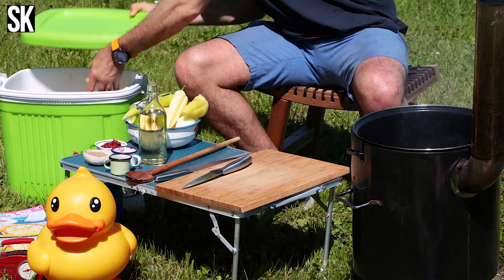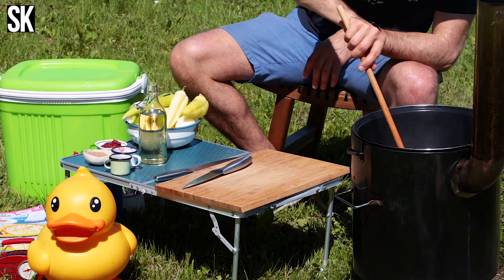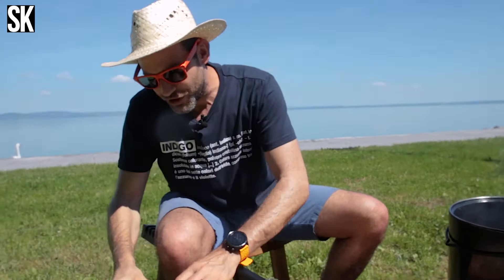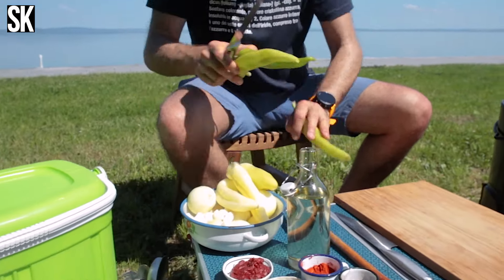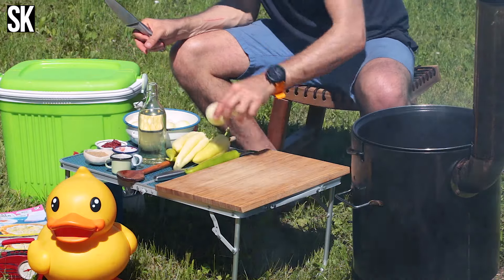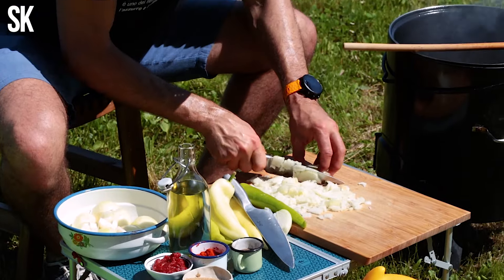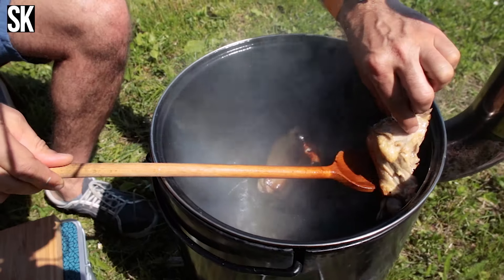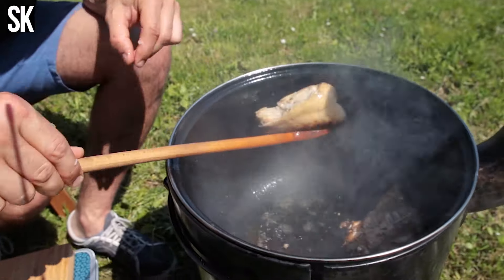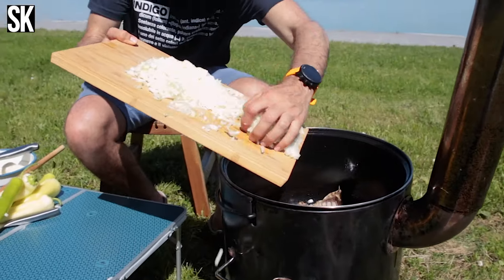A többi húsrész még megy vissza a hűtőtáskába — iszonyat meleg van. Amíg pirul itt a farhát, addig gyorsan felaprítok vöröshagymát. Én most két csirkényi húst fogok elkészíteni, és ehhez fél kiló hagymát fogok hozzápakolni, egészen finomra vágva. Nézzétek meg, ilyennek kell kinézni a farhátnak: rendesen oda kell a bőrét pirítani, meg a csontját a másik oldalon is. Szépen körbe van sütve, és ilyenkor mehet rá szépen a hagyma.